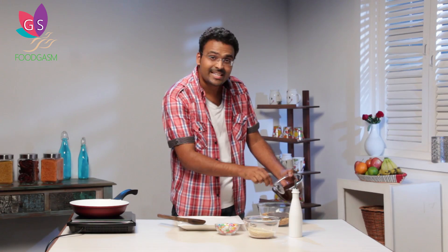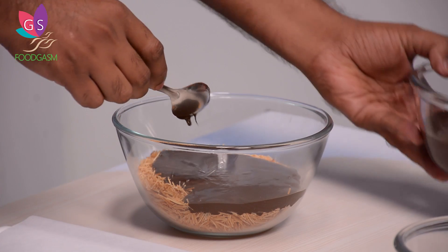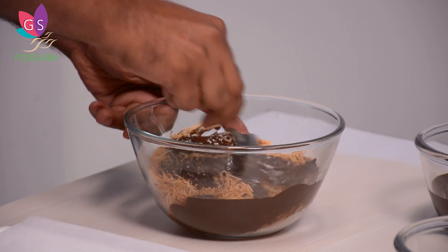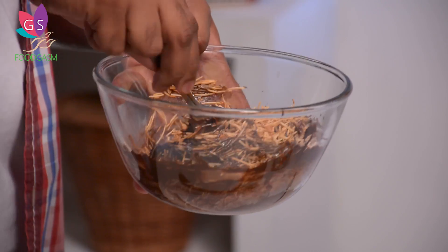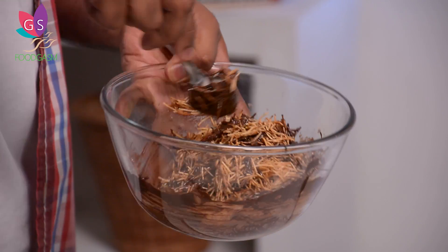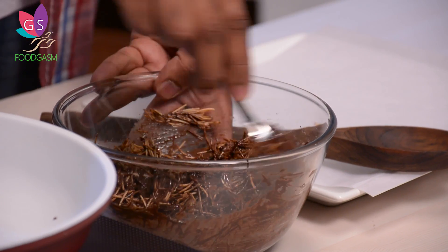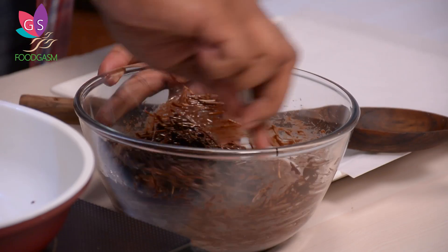I am using 70% dark chocolate because vermicelli is absolutely zero in unsaturated fat and low in sodium, so the chocolate is going to add in nutrition, moisture, and the required fat. When you add the chocolate to the vermicelli, add it in small parts — if you add all of it together, the chocolate may be too much and the vermicelli will float or sink.